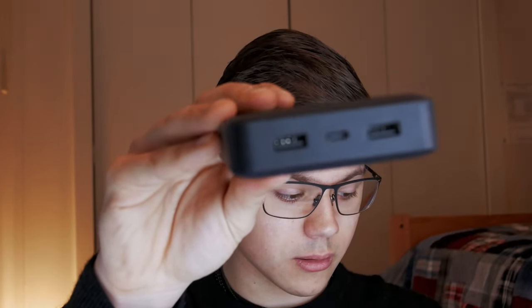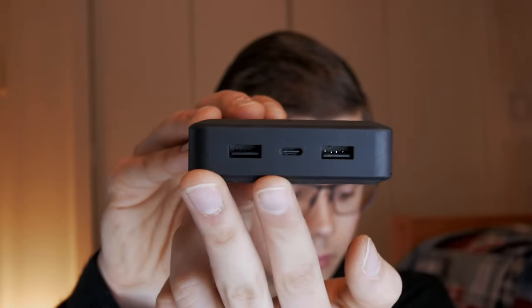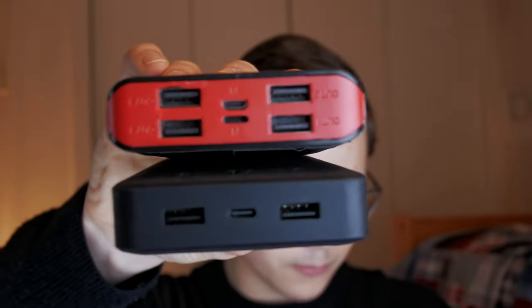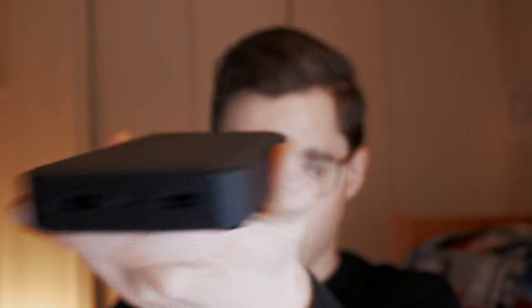A tip for flying as a photographer: always give yourself extra time because TSA will unpack your entire camera bag. As for ports, the Mophie has three: two USB3 ports and one USB-C in the middle. Compare that to the old pack's six ports — fewer here, but these three are a lot more powerful.